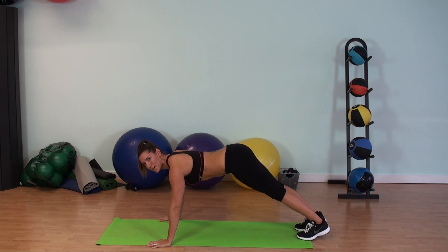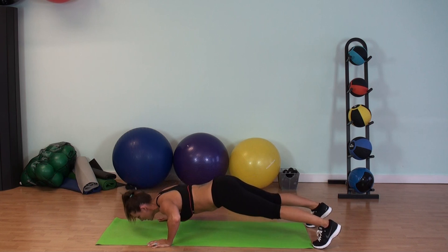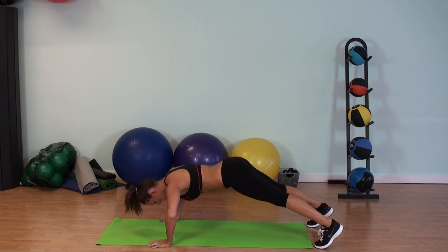I'm also breathing out as I come up. You can also bring your feet a little wider to make it easier. The goal is to keep that upper body really controlled.